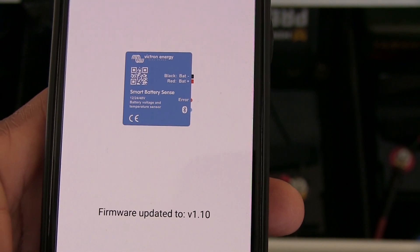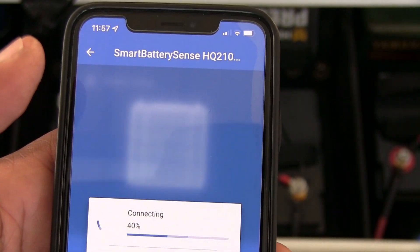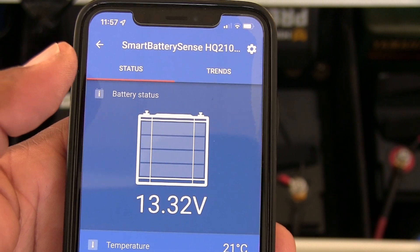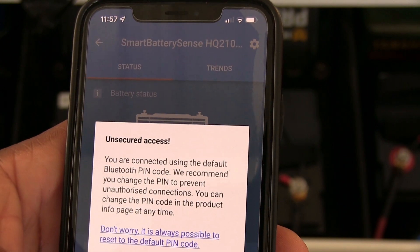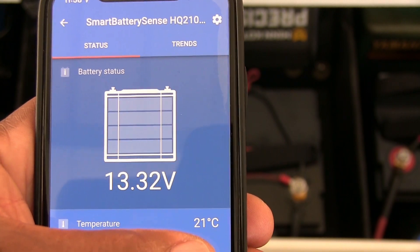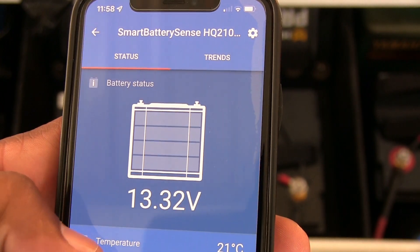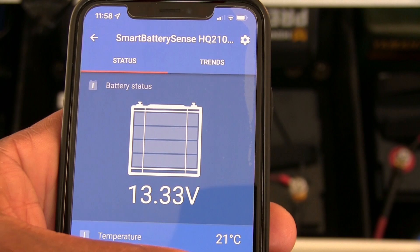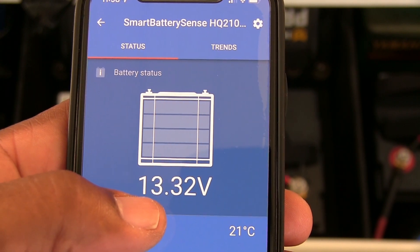Everything is updated — hit continue and go back and click on it. You can see the state of charge of my batteries — it's reading 13.3 volts. My battery temperature is 21 degrees Celsius. I'd like to change that to Fahrenheit but I'm still figuring out how to do that. That's exactly the reason I wanted these modules.